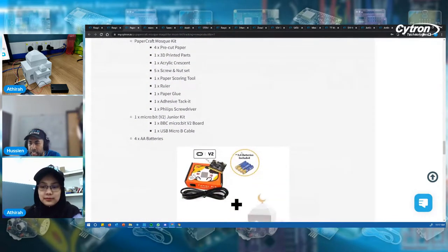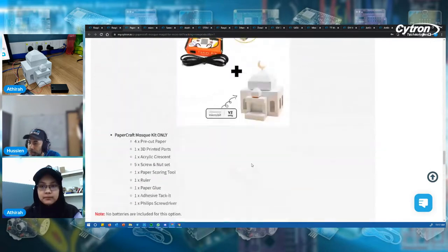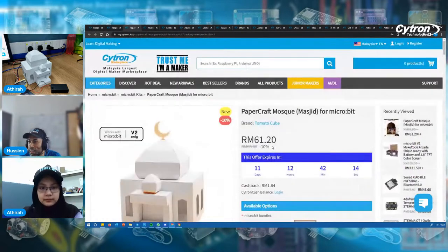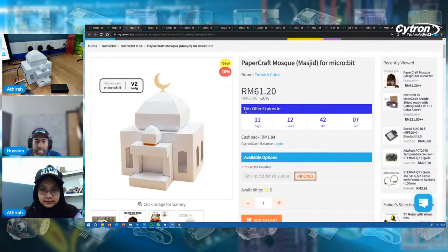Here are the details and some videos of the masjid in the dark showing the color and lighting. There's also a guide on how to assemble the mosque. The actual price for the kit only is RM68, and currently we are giving 10% off, so you can grab it for RM61.20. We currently have five in stock.